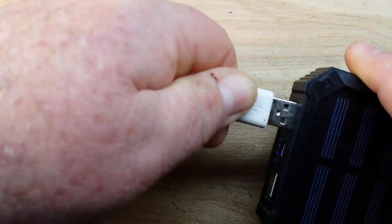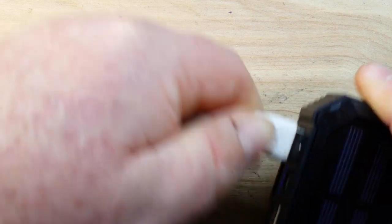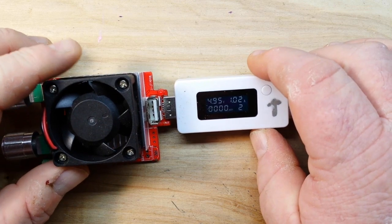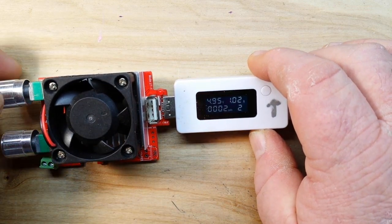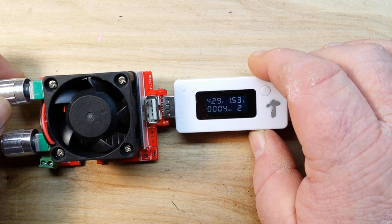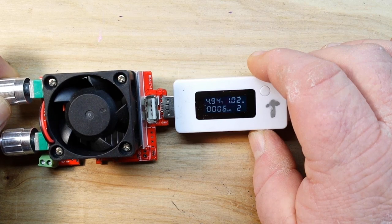Now output two is supposed to be good for up to 2 amps, so we'll plug it in there. Output two at the same voltage is putting out 4.95 volts. Let's see if we can take it up to 2 amps — oh no, at an amp and a half we're already down to 4.2 volts. Honestly, that's kind of expected.